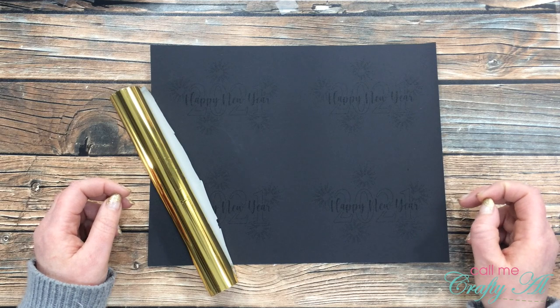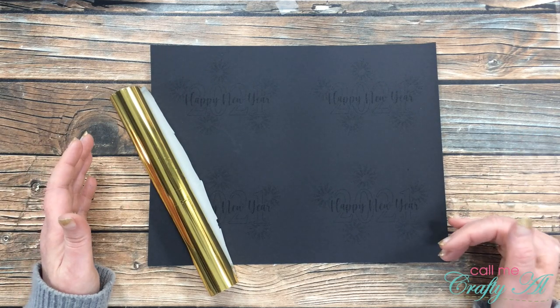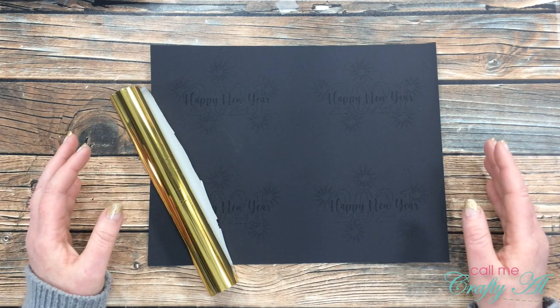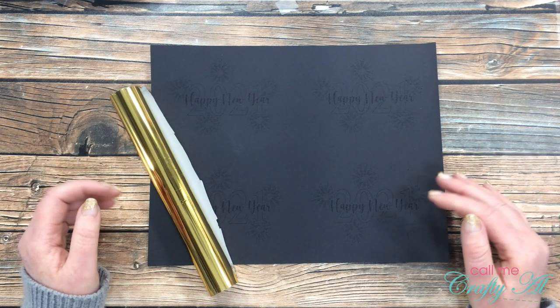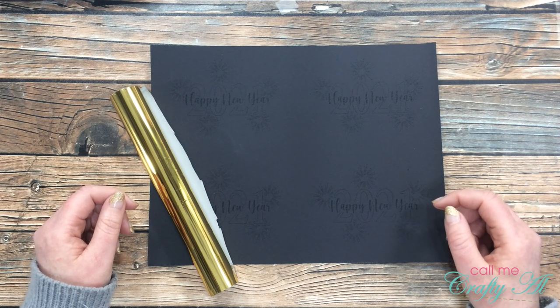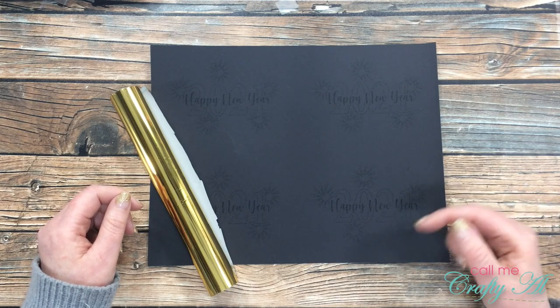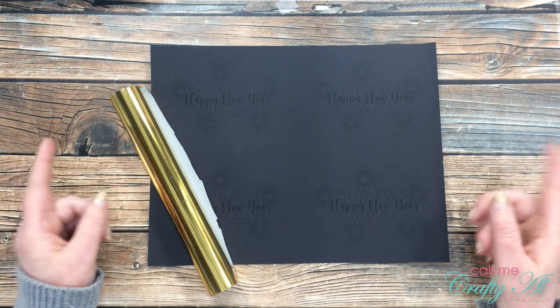This week I am being inspired by Sierra of Sierra T Designs. If you don't already follow her on YouTube or over on Instagram, you're going to want to do that right away. I had such a hard time figuring out which project to take inspiration from because she has some beautiful work. I will have her YouTube channel and her Instagram account linked in the description box below. I did decide on a card.